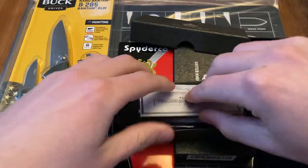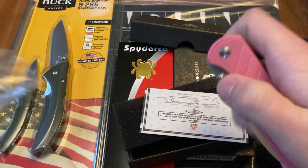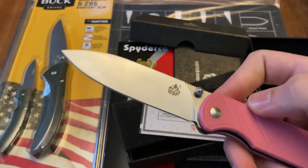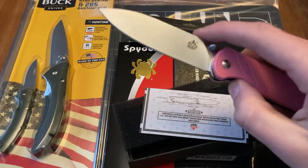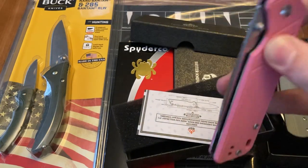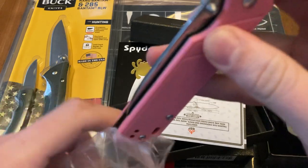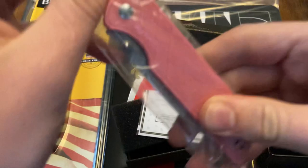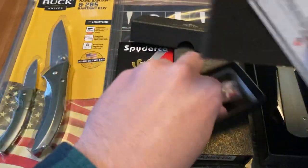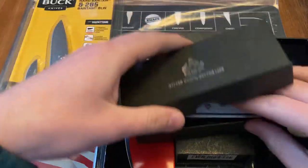Next up, from QSP, we got a Parrot. Love this knife. It's just a really good budget EDC. Awesome blade shape. This one's pink, so it's pretty cool. It's like your budget donut knife craze, maybe. But I think it's a pretty sweet knife, and I'm sure that anyone who got it would like it a good bit. It makes for a really great user. So that's the QSP Parrot.